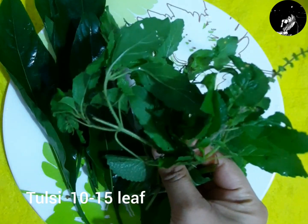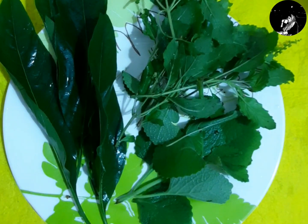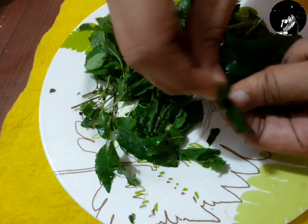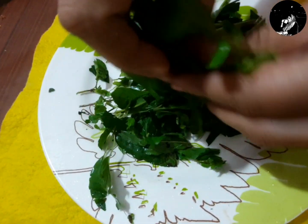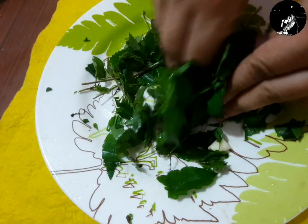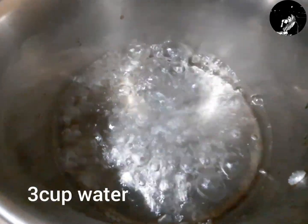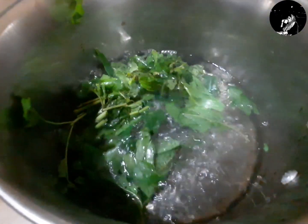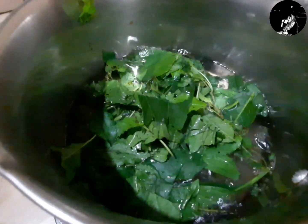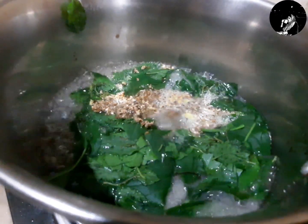I think it's very effective. Now I am going to put this in the mix. I am going to put it in the mix and in the pan. Let's mix the ingredients in this way. Let's mix and grind.